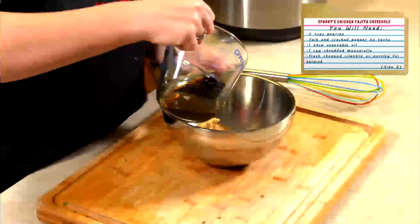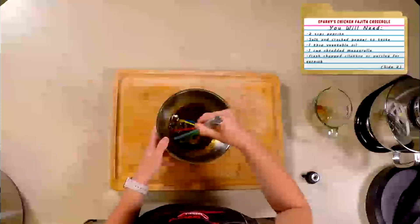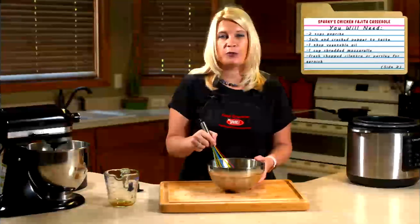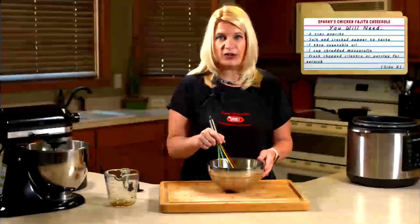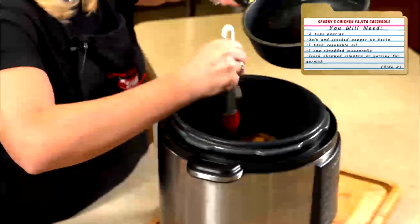I'll whisk together a cup of brown sugar while that's cooking with some balsamic vinegar and some soy sauce. And then about 30 minutes before the pork loin is ready, I'll warm it up in a sauce pan on the stove. Then I'll apply it to the pork loin, cook for 30 minutes, and it's ready to serve.